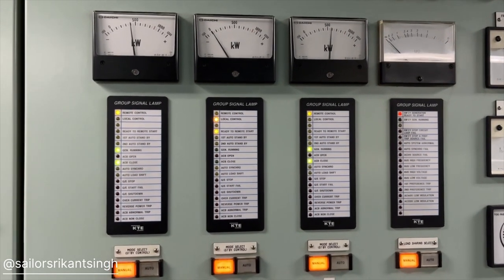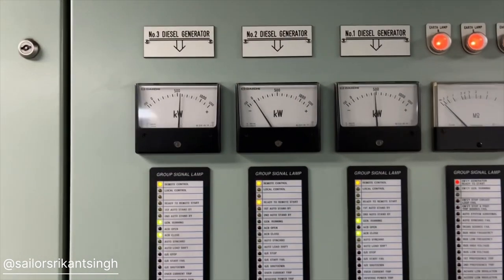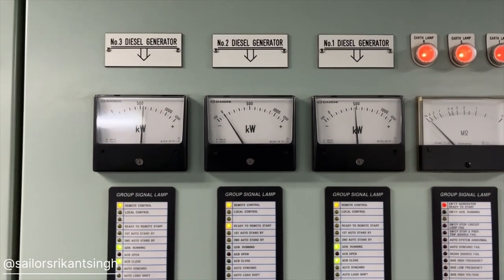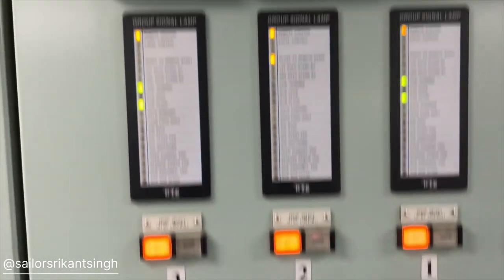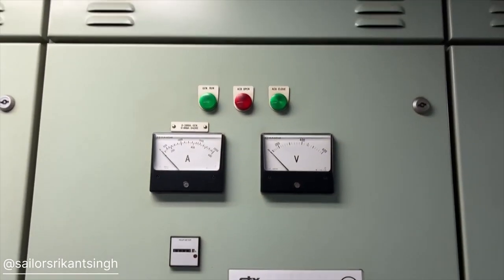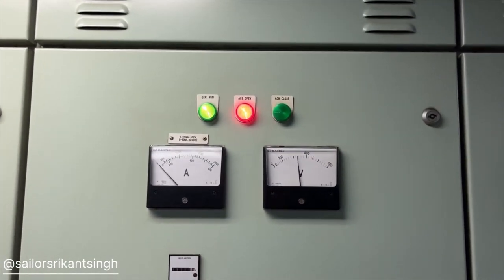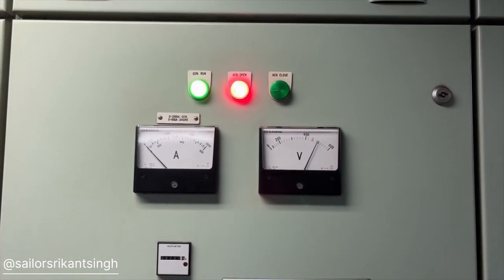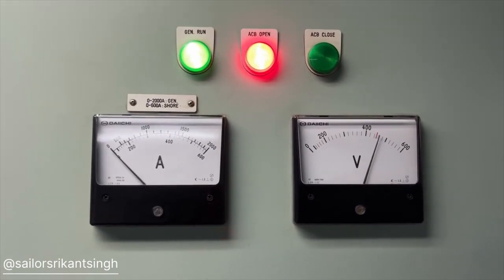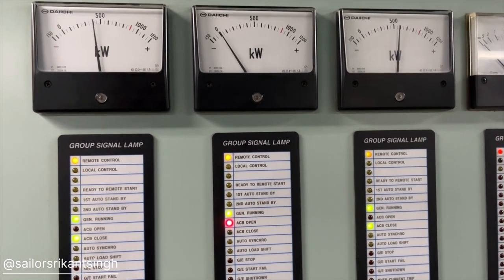If you want to do anything in auto — like load shift or stopping a generator — you can select the auto/manual switch to auto and then give a command of ACB open. First the load shift will take place, and then the ACB will open. You can see here — right now the generator is started, the voltage has been maintained, and the ACB is now open. Now we'll try to put it on load.